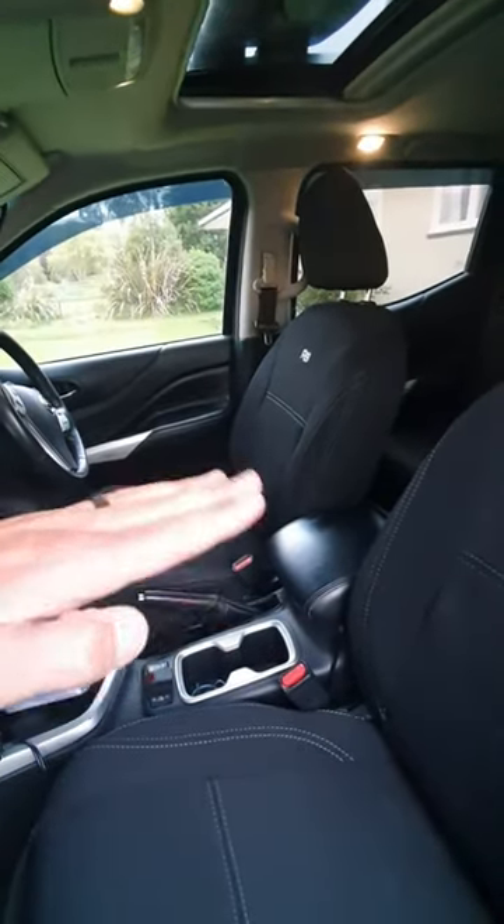The driver seat has a bit more tilt so it's quite easy. They come with the new and improved big pocket on the back.